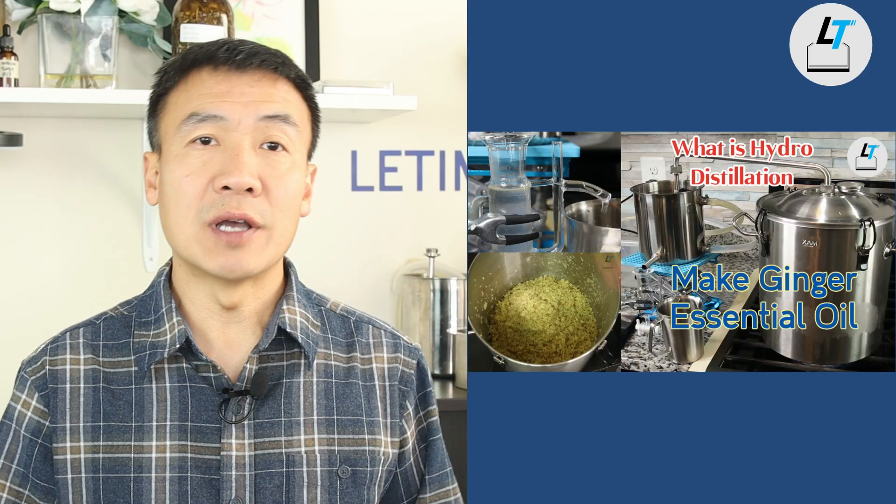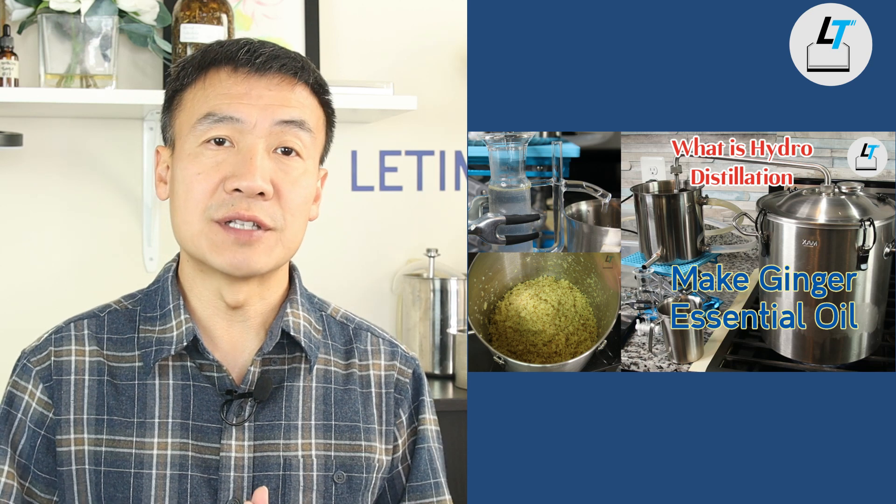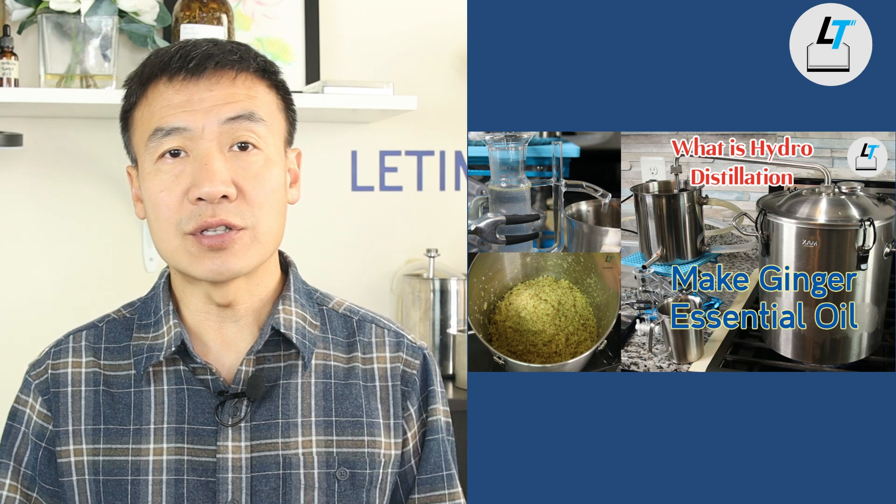Hello, this is Dr. Liu at Li-Time. This video will continue our hydro distillation series. Last time I talked about making ginger essential oil and hydrosol by doing hydro distillation, and in this video I talk about the cypress. It is similar to pine trees — cypress essential oil and hydrosol also contains a major chemical called alpha-pinene, the same as pine essential oil.